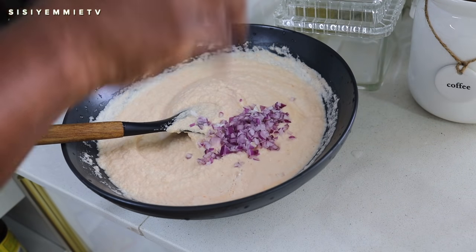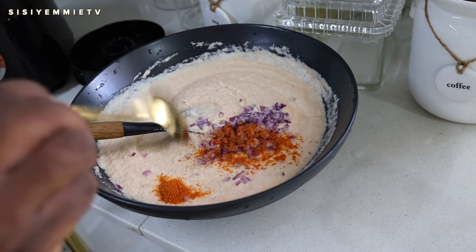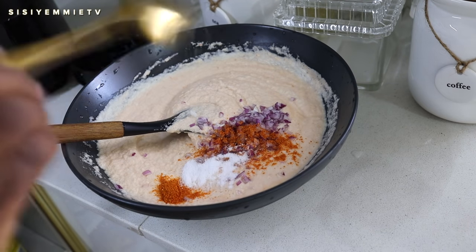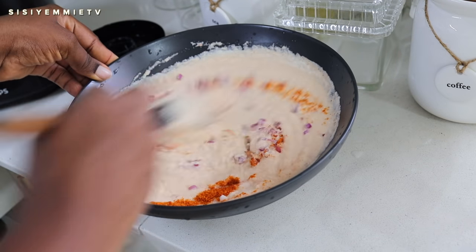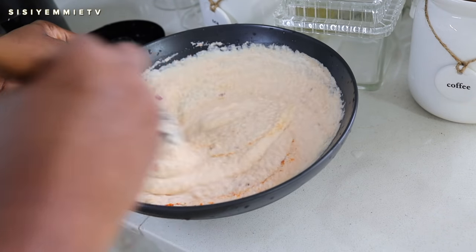To season, I add some chopped onions because I like to see the chopped onion in the akara even though I blended some before. I added some pepper and I added some salt. Sometimes I add crayfish powder but I didn't want to in this instance. Akara does not need a lot to season it — this is basically all it needs and it will taste absolutely delicious.